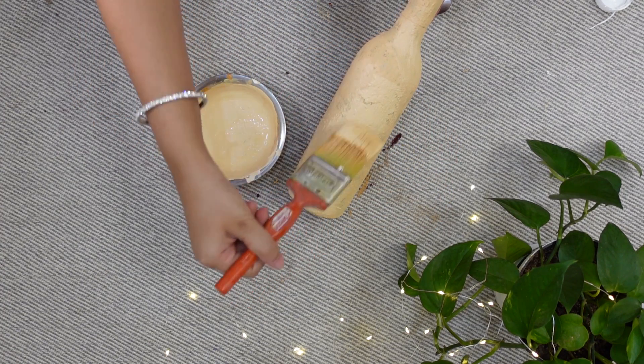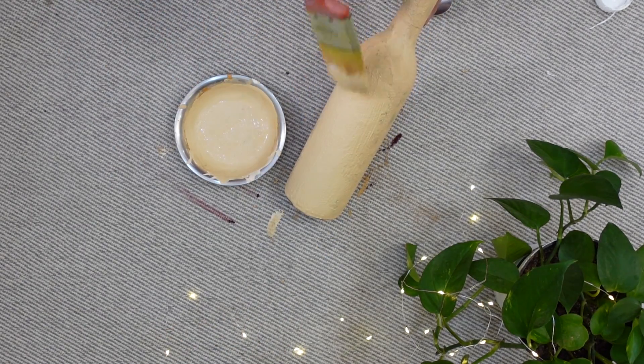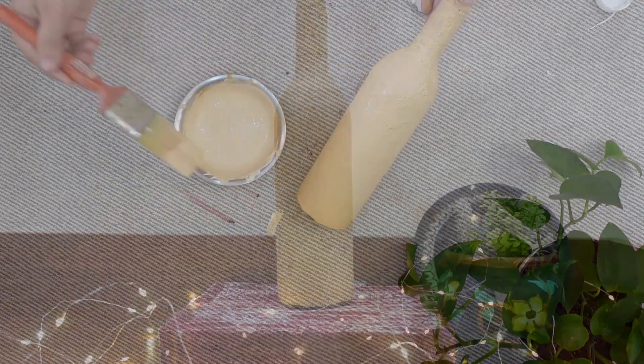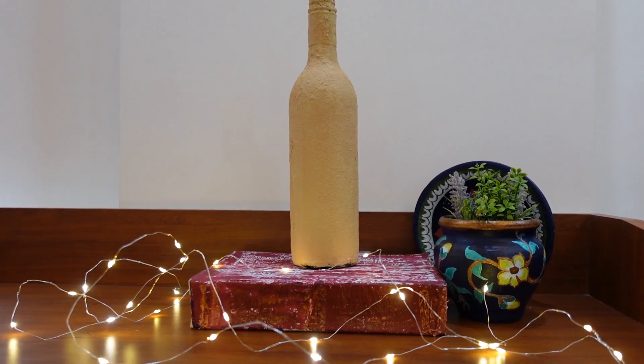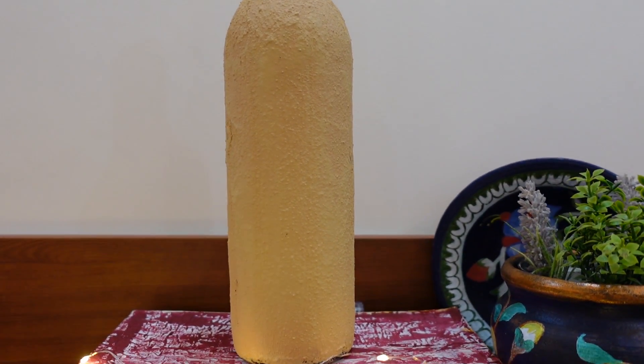It is not necessary to give a second coat on the whole bottle. This waste glass bottle is very easily converted into a ceramic-textured piece with very little effort.